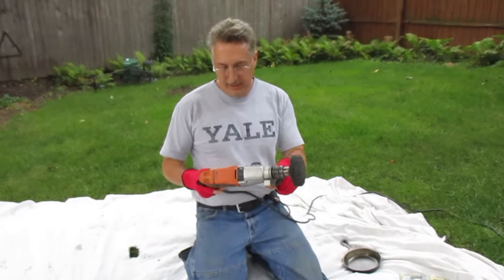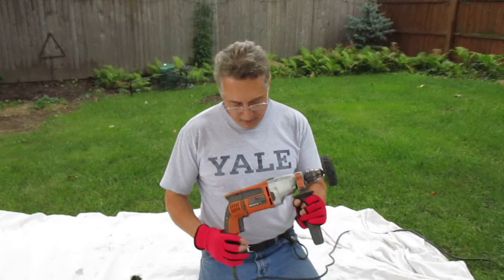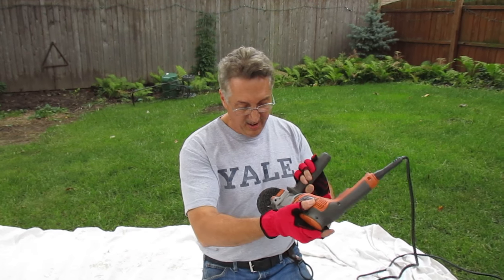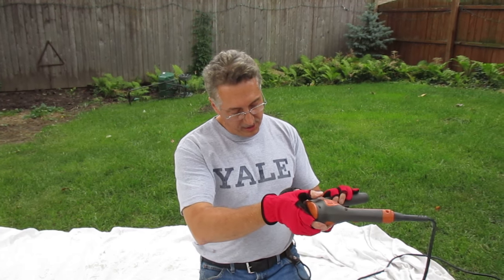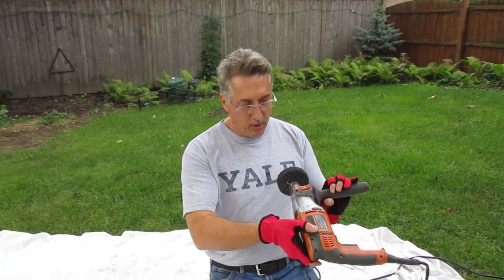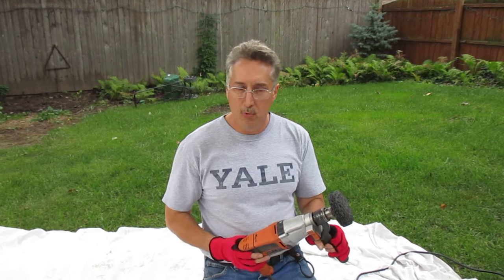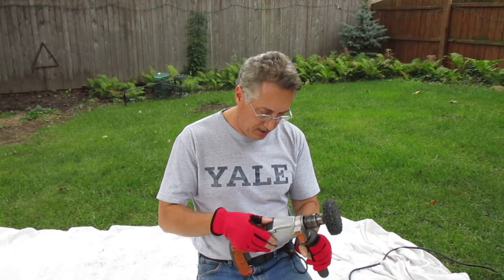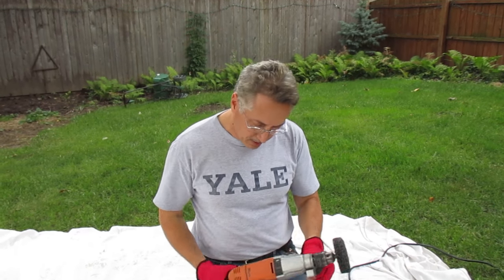You put it on a drill. This is a little bit bigger drill than what most people have — it's a half inch. I think the smaller one is three-eighths, that's what most people have. This is a little bit bigger, a little more powerful. It's got a hammer option, but you don't need the hammer for this — you just need the regular setting.